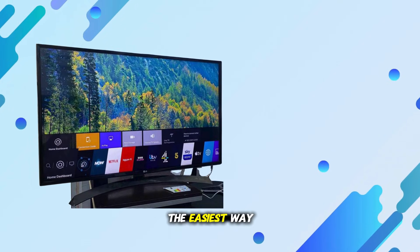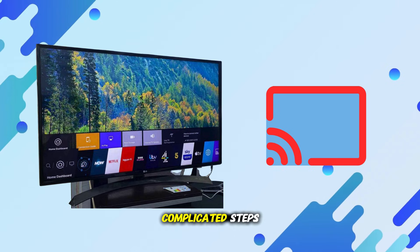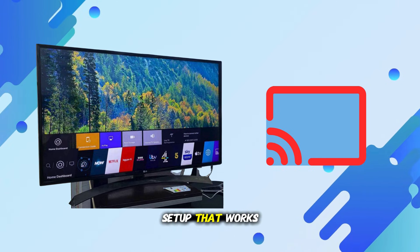In today's video, I'll show you the easiest way to Chromecast to your LG Smart TV. No complicated steps, just a simple setup that works right away.